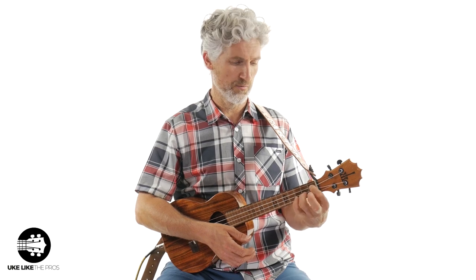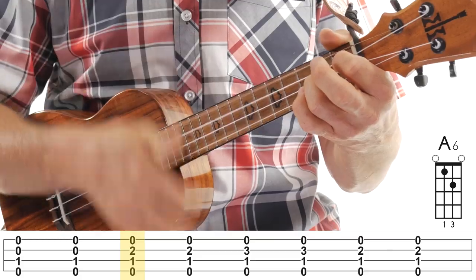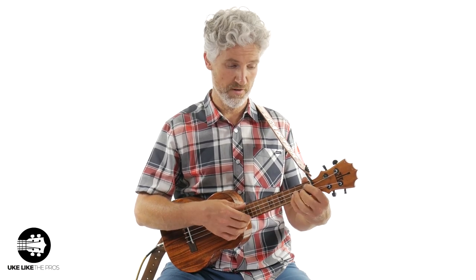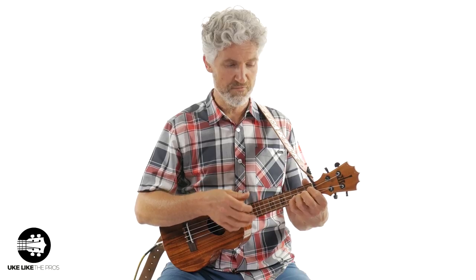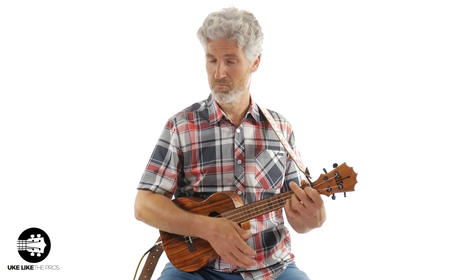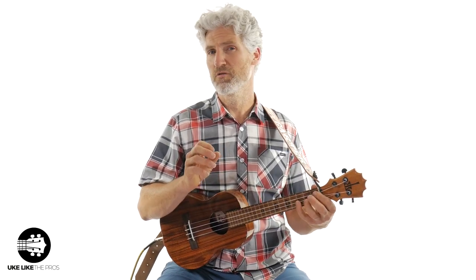On beat two you're going to add — I use my third finger here — to the second string, second fret. If you want to use your second finger, that's totally fine. Do a down-up on that — that's beat two. Then on beat three I'm going to use my pinky on the second string, third fret, and do another down-up. If you want to use other fingering for that, that's okay as long as you're getting this.